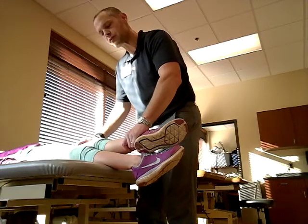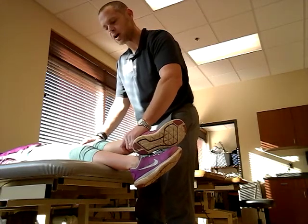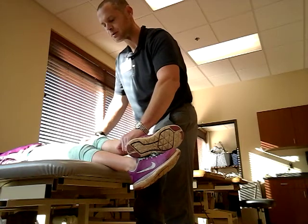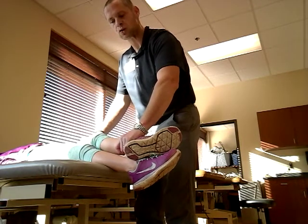A grade one is you're going to palpate for the sartorius and you're going to try to have them do that again — try to slide your heel up to your shin. You're trying to find and feel for that sartorius.